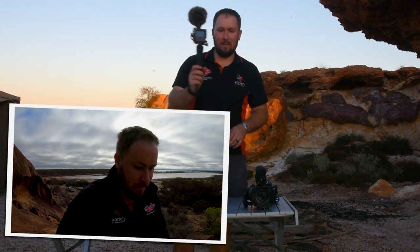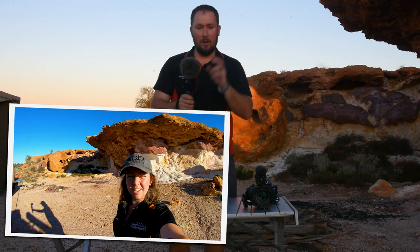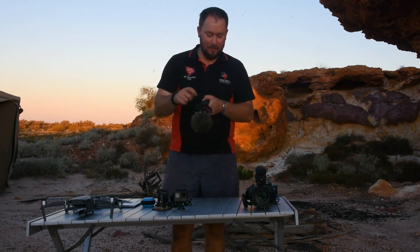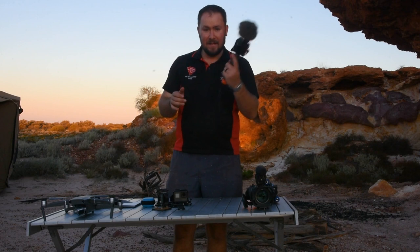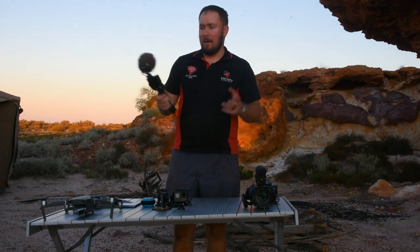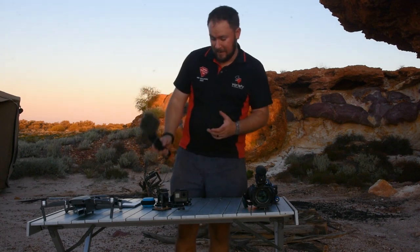We then have our sort of vlogging camera - a GoPro 7 Black mounted on the GoPro handle. It's using a case I found on Amazon that also houses the GoPro microphone adapter in the bottom, and the microphone on top is a Rode Video Micro, with the fluffy dead cat to keep the wind out. This is the one that all our selfies are filmed on, and we'll also use it for hiking because it's just compact, small, lightweight and easy to use.